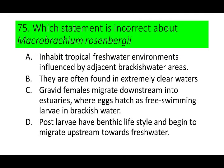Number 75. Which statement is incorrect about Macrobrachium rosenbergii? A. Inhabit tropical freshwater environments influenced by adjacent brackish water areas. B. They are often found in extremely clear waters. C. Gravid females migrate downstream into estuaries where eggs hatch as free-swimming larvae in brackish water. And D. Post-larvae have a benthic life cycle and begin to migrate upstream towards fresh water.